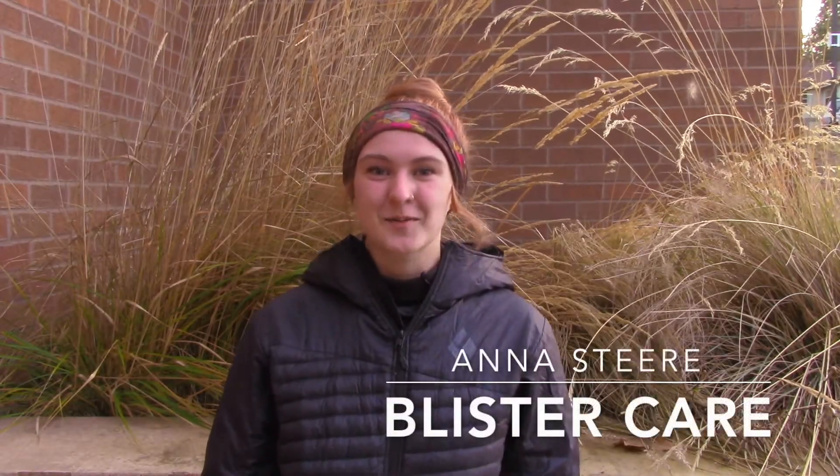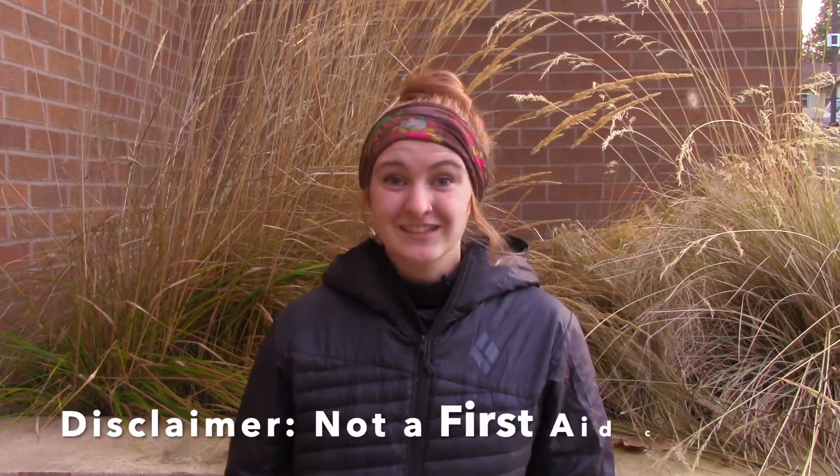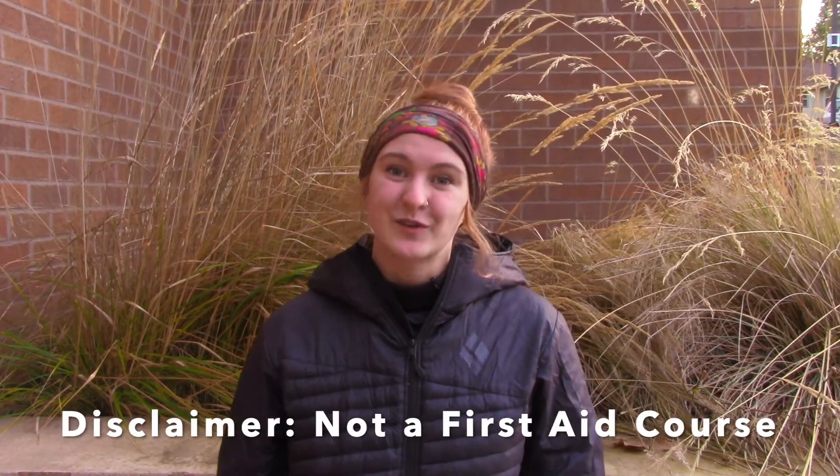Hey guys, welcome back to our outdoor rec channel. I'm Anna, and today we're going to be talking about blister care in the wilderness. First off, just a little disclaimer: this does not substitute an actual first aid class. This is just showing what we do and our procedures. Let us know if you have any questions.